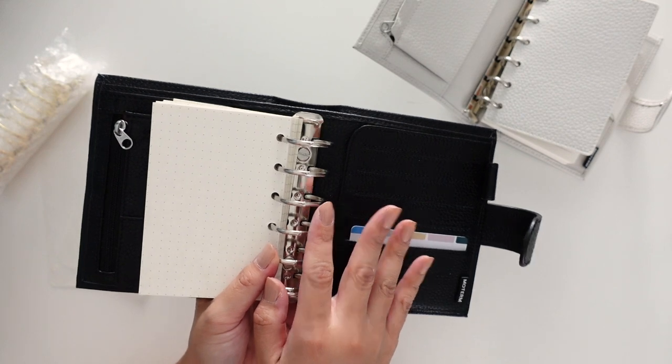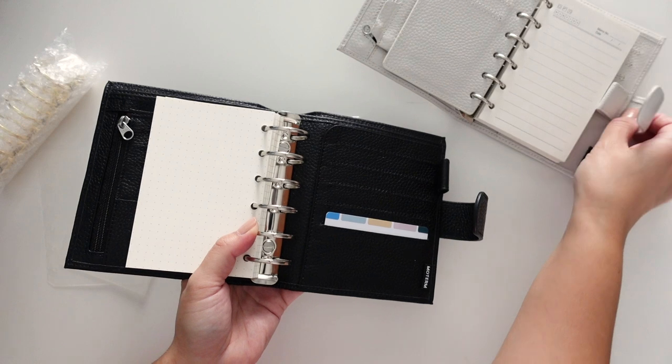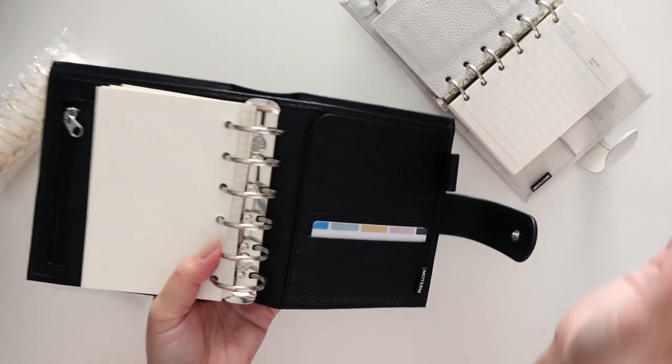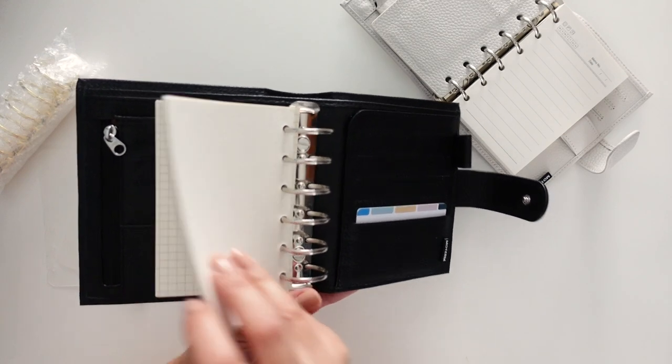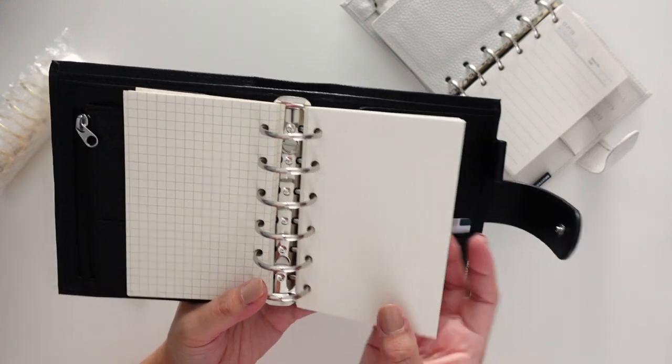If you don't specify what kind of inserts you want, then they're just going to come with the regular lined ones. But you can also ask them to do dot grid, grid, blank, or even kraft inserts too.